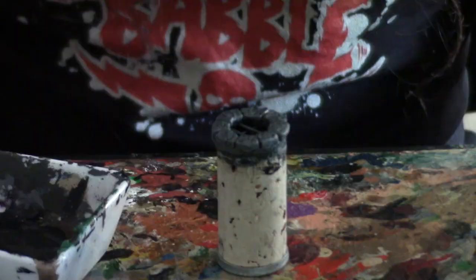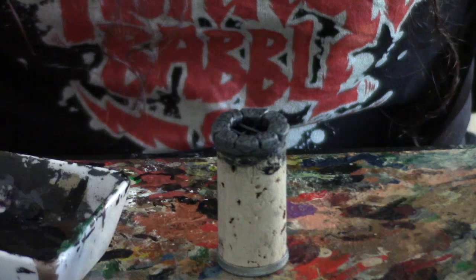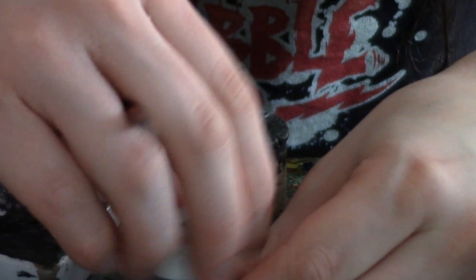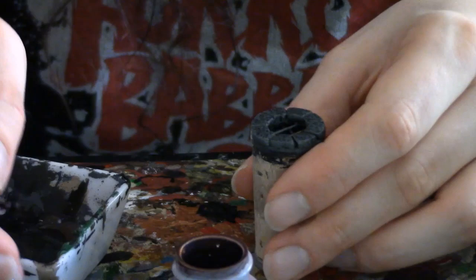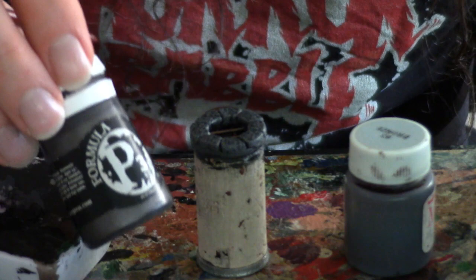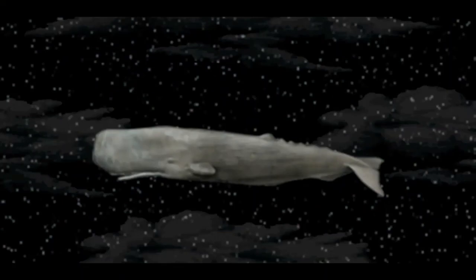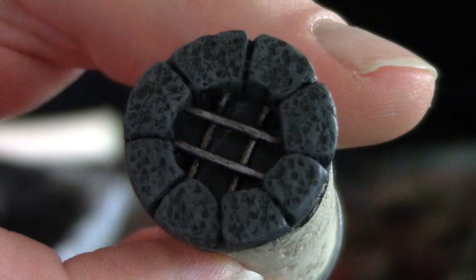Now to get a slightly smaller brush and start working on the bars. I'm starting here with MP Bronze, but Games Workshop's Tin Bits works just as well. Now I'm going to use P3 Pig Iron to finish off the bars. There we go — almost finished now. That's looking pretty good already, and if you're feeling lazy you can leave it like this. But I like to take things one step further.